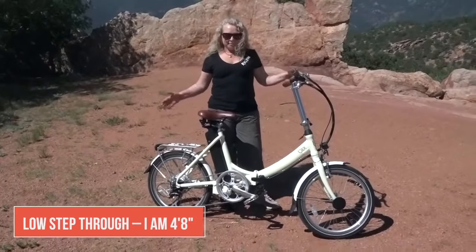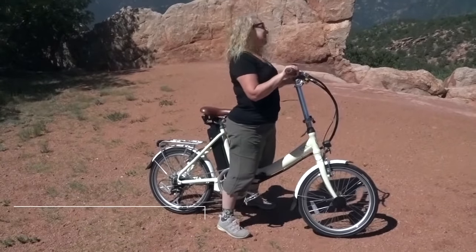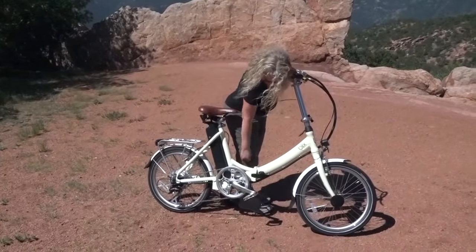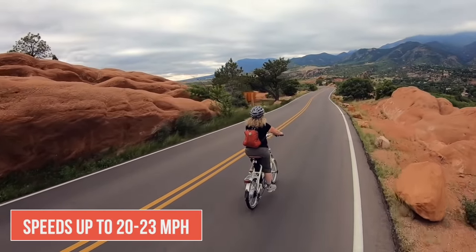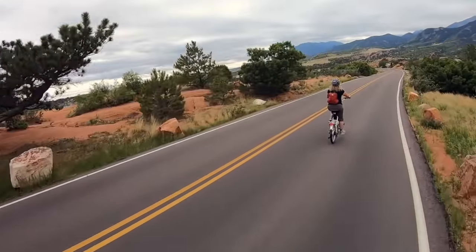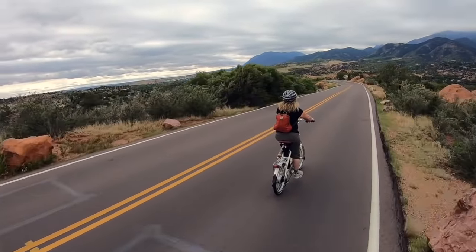One of the things I really like about this bike is the low step-through. Being vertically challenged, it's very comfortable for someone of my height to not only mount and dismount from the bike but just to ride it — that's one of the reasons I particularly love this Vika Plus model. Blix says this bike goes up to about 20 miles per hour, but going downhill and in the higher gears we actually got it up to 22 or 23 miles per hour, and it felt very stable even at that speed.